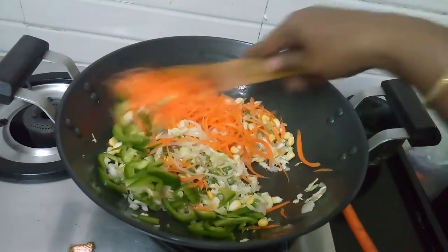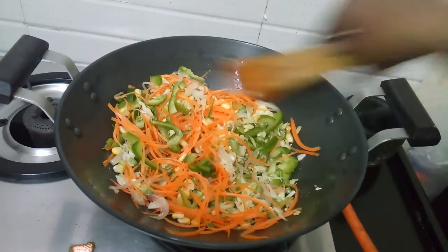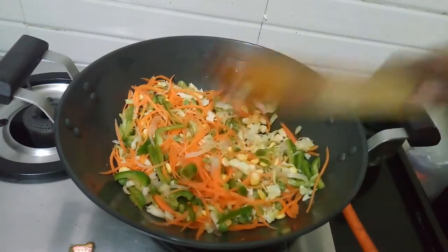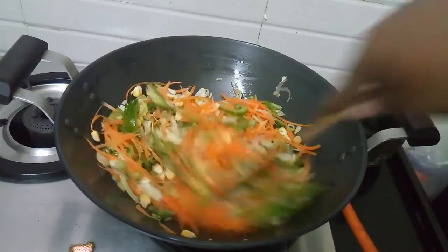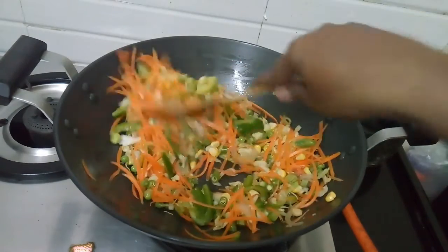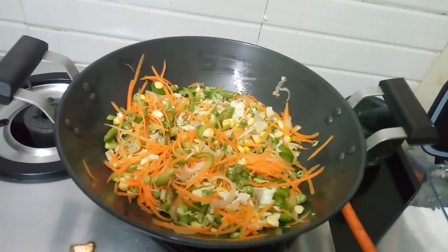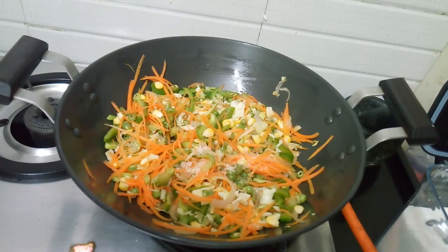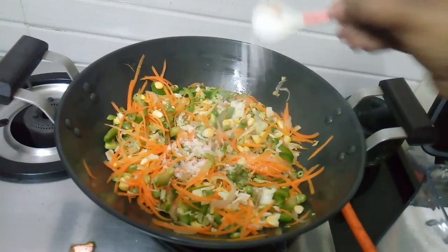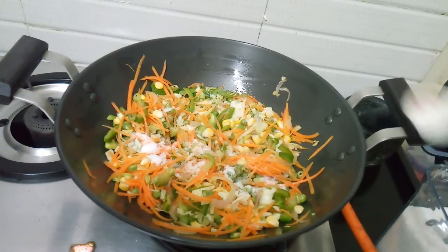Add high flame. I am going to add a half spoon of sugar. I will add salt.